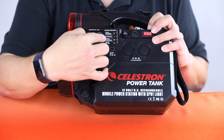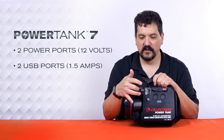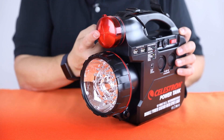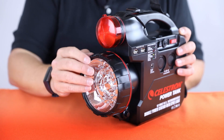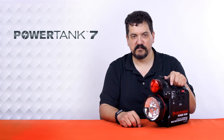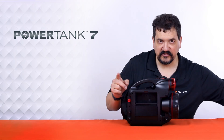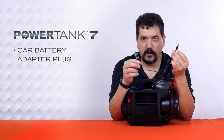There are two USB ports here that put out one and a half amps each. All four of these ports can be used at the same time, so you don't have to worry about only using one at a time — they all work simultaneously. There is a built-in red flashlight here in the handle, and a large adjustable spotlight in the front, so you can illuminate large areas if you're camping and cleaning up at night. On the back side, we have a little storage bin.